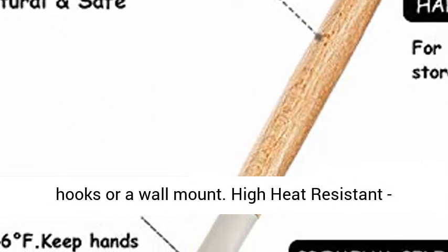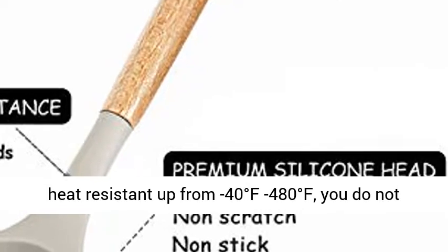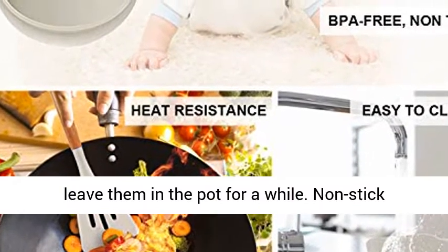High heat-resistant, approved and BPA-free, our silicone tips are ultra-heat-resistant from minus 40 degrees Fahrenheit up to 480 degrees Fahrenheit. You do not have to worry they will melt if you accidentally leave them in the pot for a while.